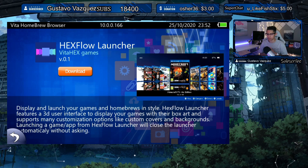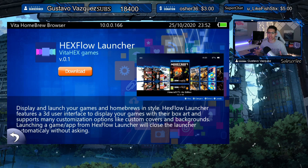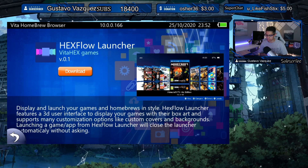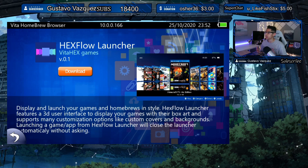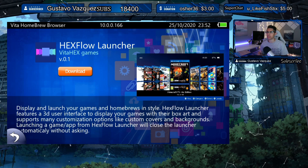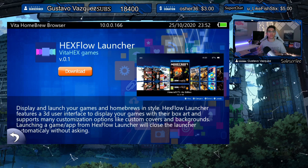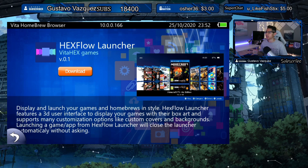Hey everyone, welcome back to another video. Thank you so much for watching. I know it's been a while since I uploaded on the channel and I'm so glad to be back with more content. I'm excited to show you guys this really cool application available now to install on your PS Vita — it's called the Hex Flow Launcher, and it displays and launches your games and homebrews in style. Vita Hex Games sent out a sneak peek on Twitter showing off this new project, and I was like, wow, we need that app ASAP. So here we are taking a look at it for the very first time.